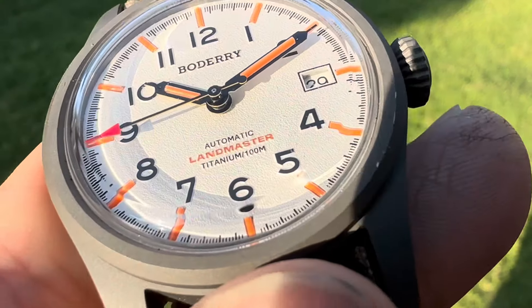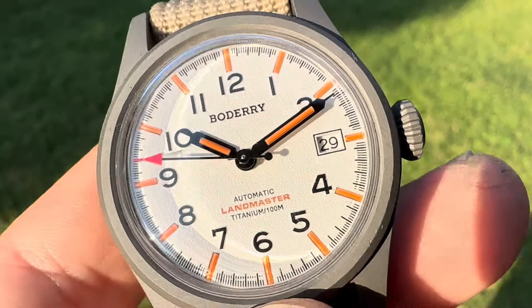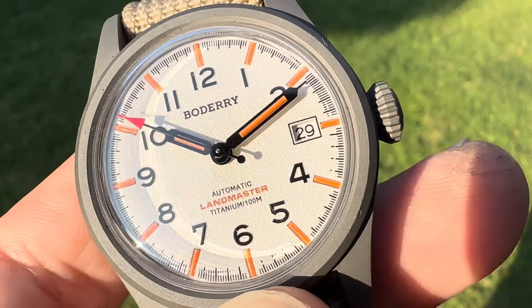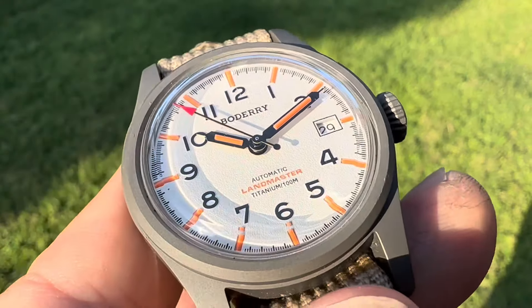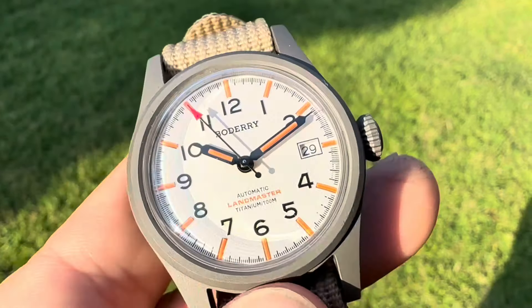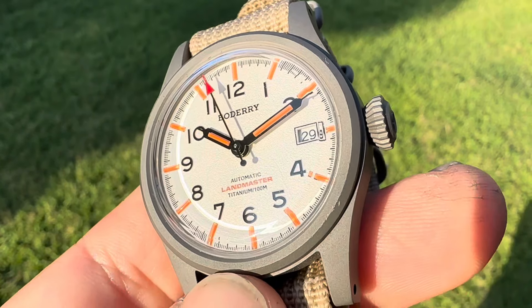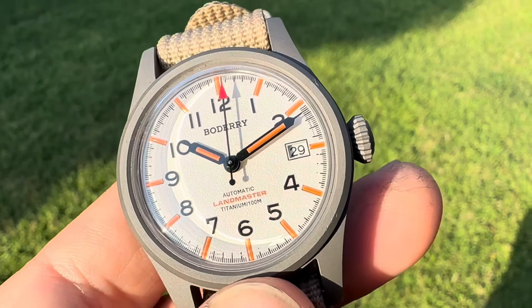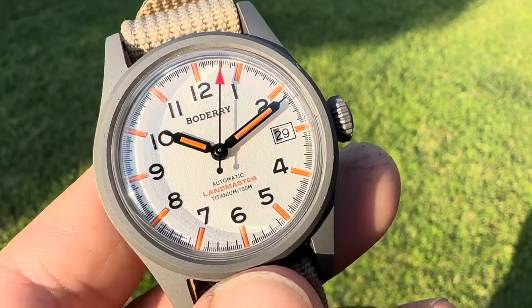It says that it has loom-filled tubes, so I'm thinking these are tritium tubes. I think that's also very cool because tritium tubes — most of the time you're going to spend a lot more money to get that in a watch. So that's also very awesome. It's a cost-effective deal there.